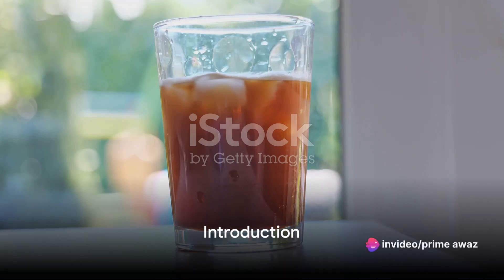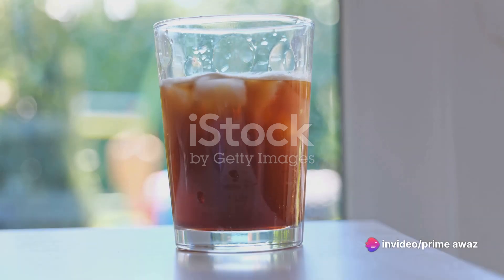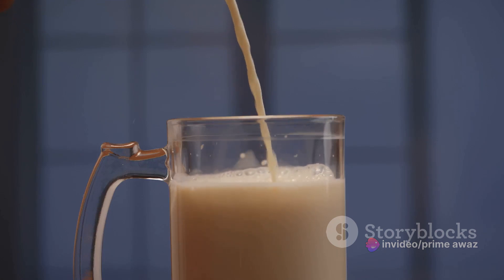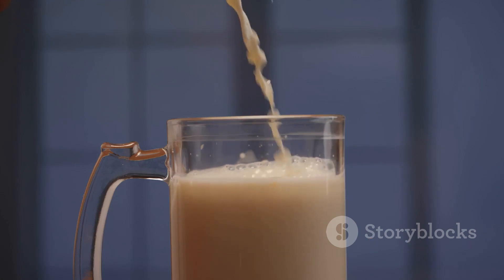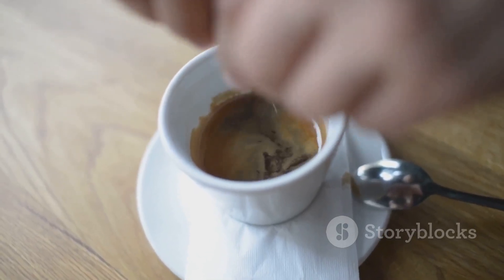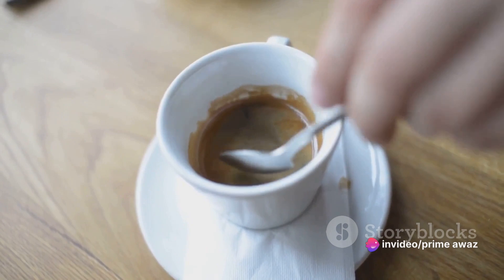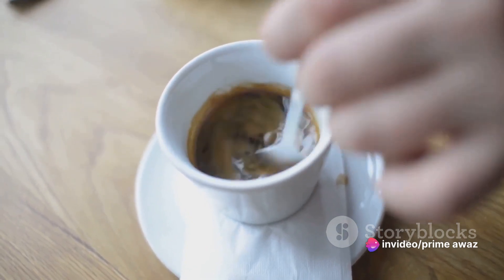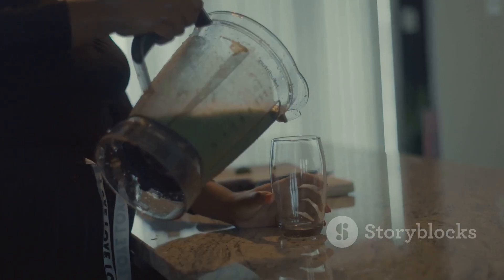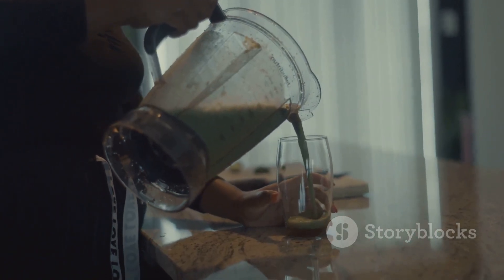Ever wondered how to make the perfect iced brown sugar oat milk shaken espresso at home? In today's video, we'll walk you through a simple, cost-effective way to create this delicious and refreshing drink. Imagine the sweet, smoky taste of brown sugar paired with creamy oat milk and robust espresso, all shaken to icy perfection. This isn't just a beverage — it's a sensory experience, and the best part? You can do it right in your own kitchen.